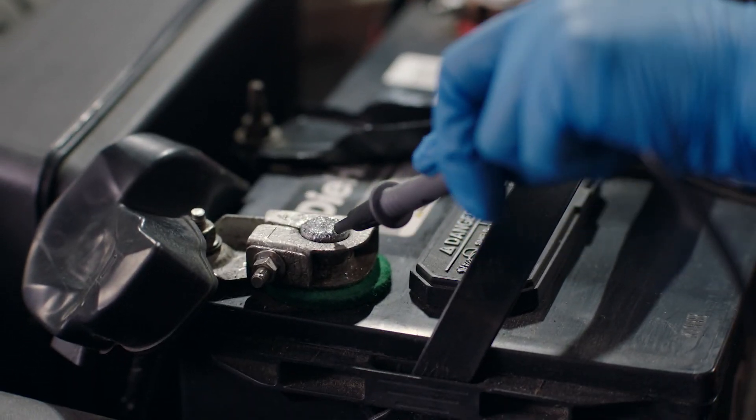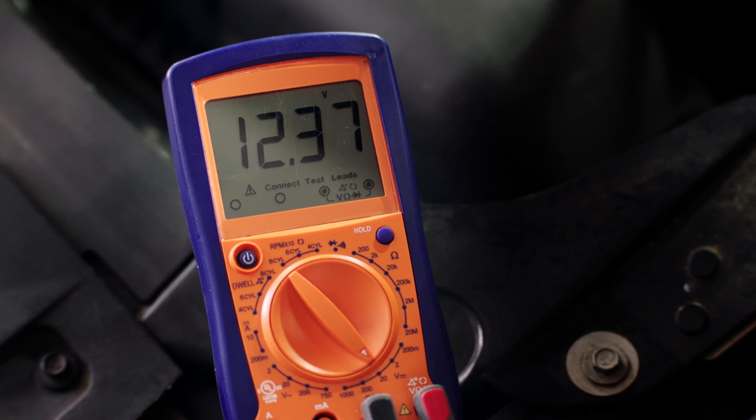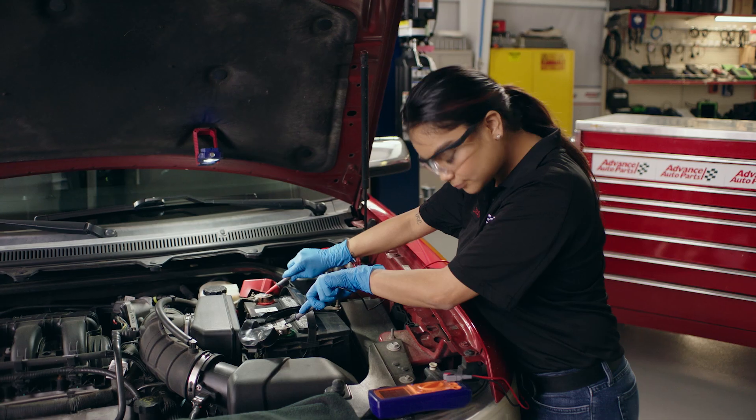Next, place the black lead on the negative terminal. Check the measurement readout indicated on the multimeter. If the reading is below 12.4V, you may need to charge the battery.